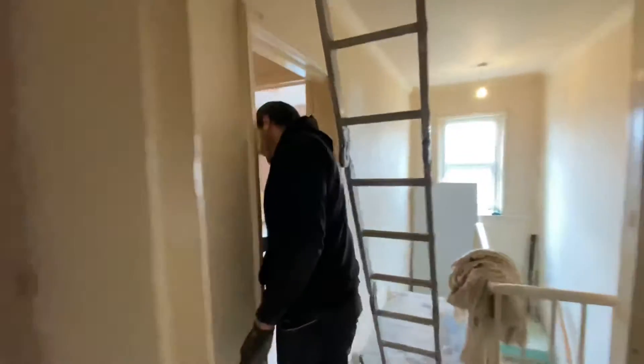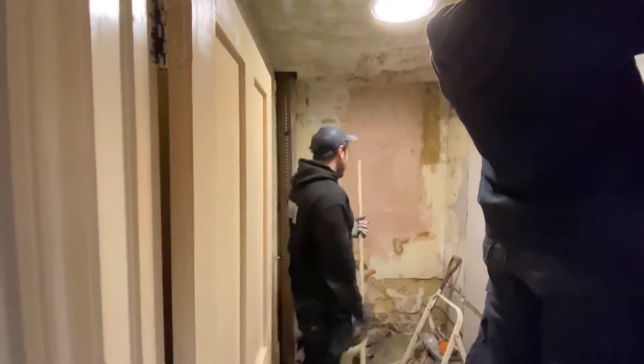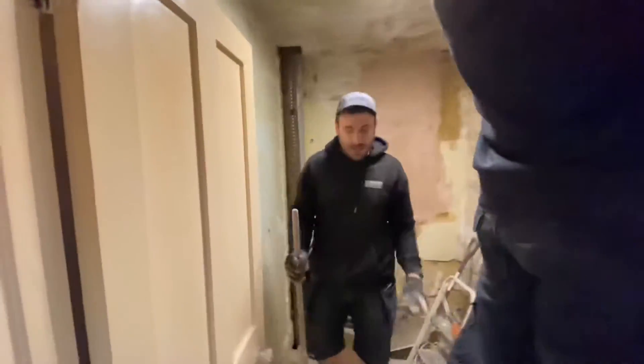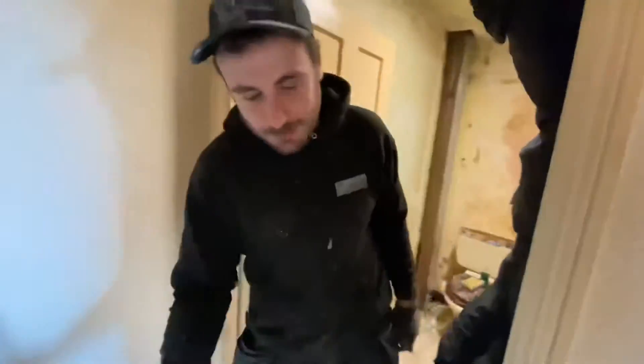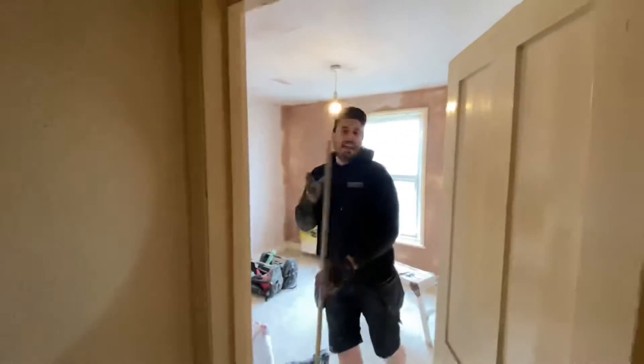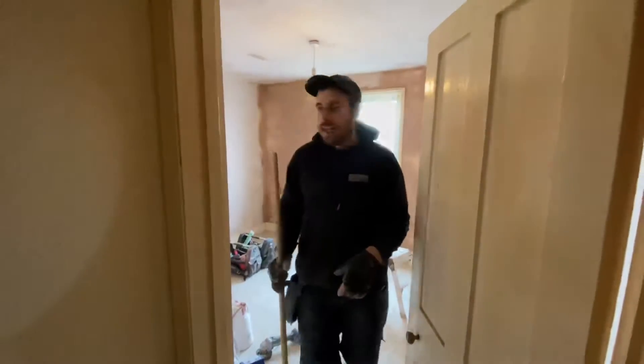Today we're going to concentrate on the bathroom. We're going to overboard the ceiling, put that light down so we can plaster, and maybe plaster the walls as well and get that ready. We're going to do a daily update — I might do another little video later when we get on. Nice one.